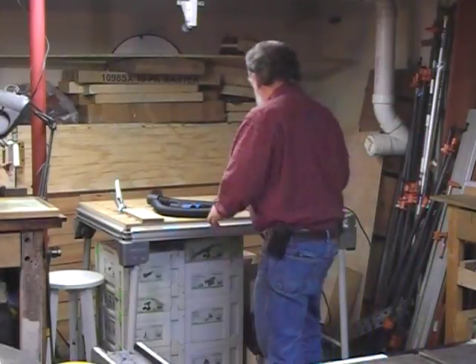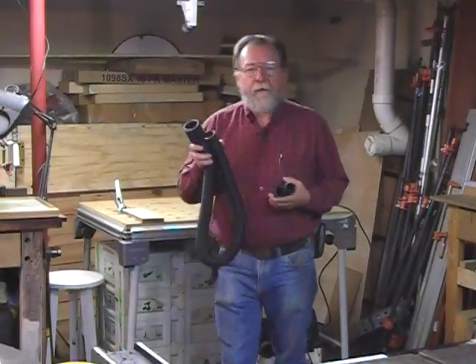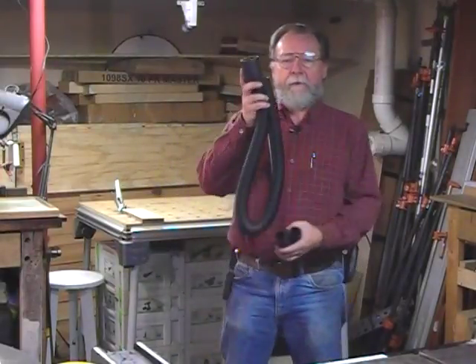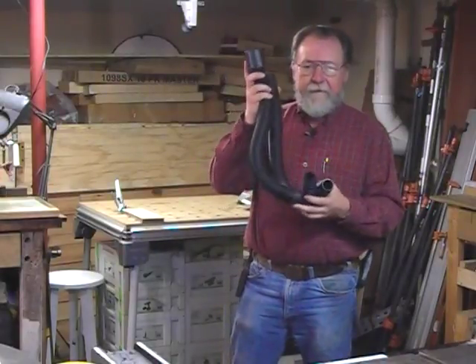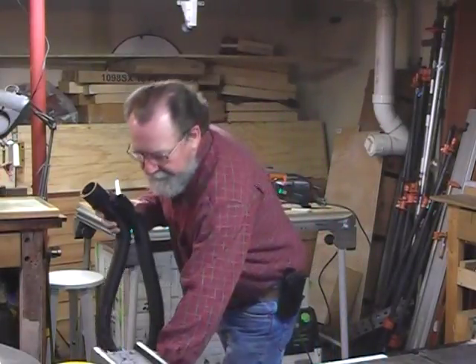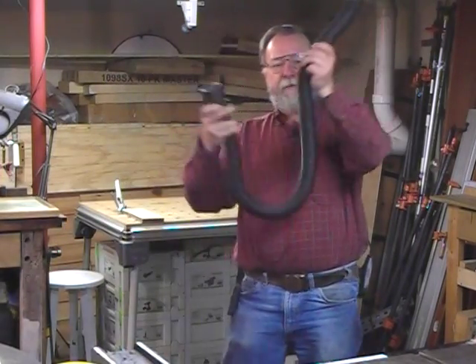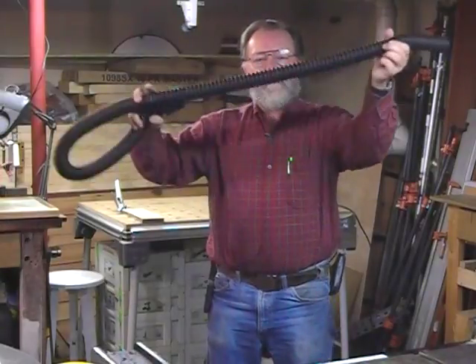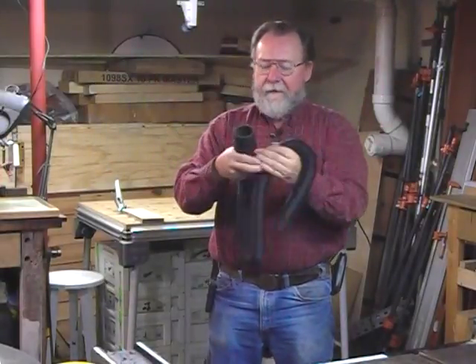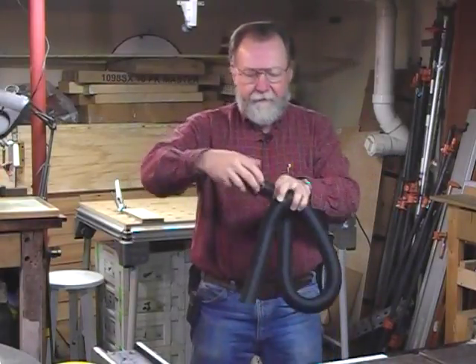Recently, Rockler came out with a solution. They call it their Universal Small Port Dust Collection Kit, and it consists of four parts. The biggest part is this hose — it's like a giant slinky, it goes in and out, and it extends up to 15 feet.